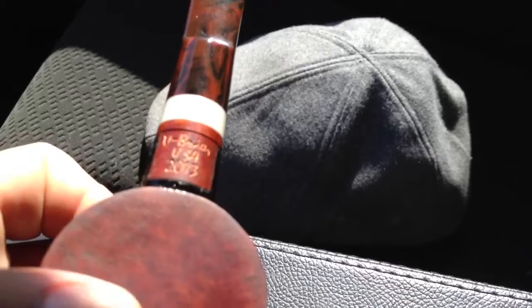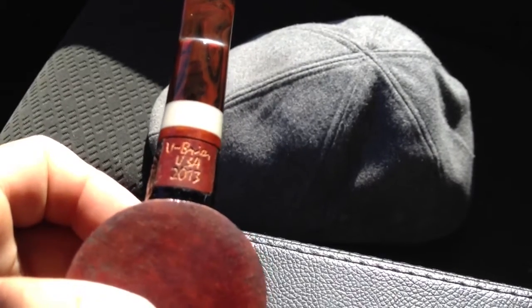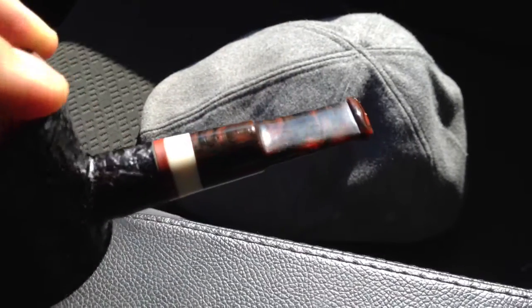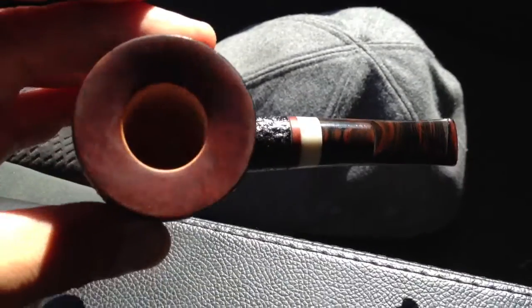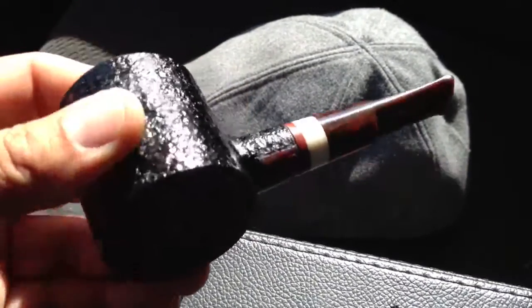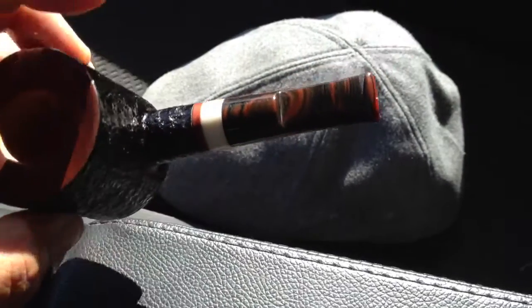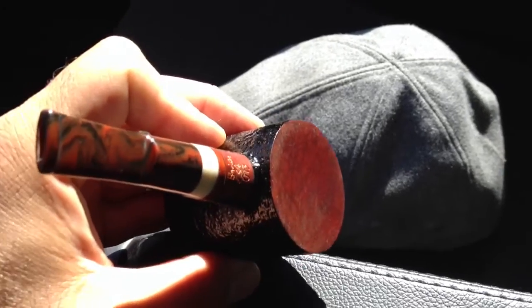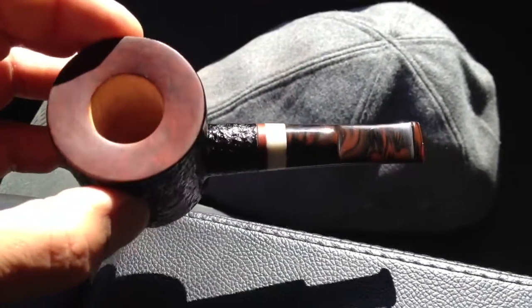There it is — Unique Briar USA 2013. Well, I hope you guys enjoyed the video. I will enjoy the pipe. This is the Roof Piper checking out, later.